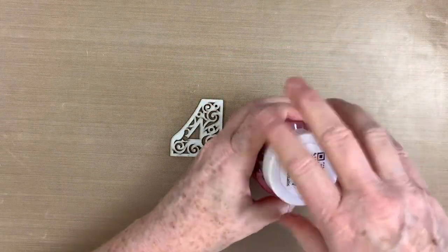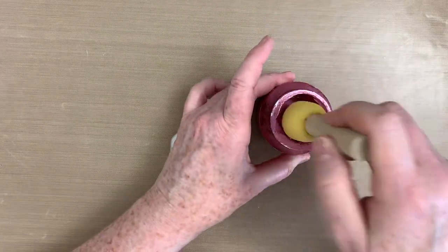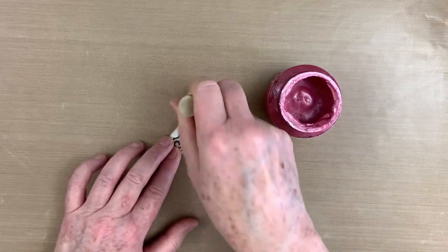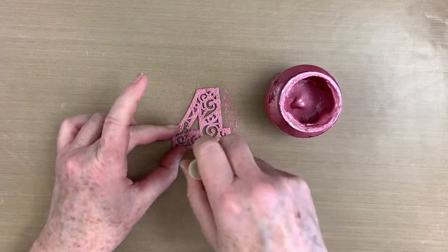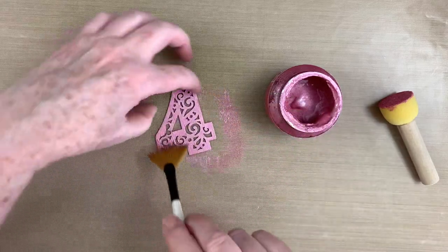Little Birdie's Shimmery Sherbet metallic paint coordinates beautifully with the Celebrate Life colors. Our sweet granddaughter is celebrating her 4th birthday next month, so this ornate numbered chipboard is absolutely perfect. I use a foam dabber to apply the paint, then smooth it out using a soft fan brush.